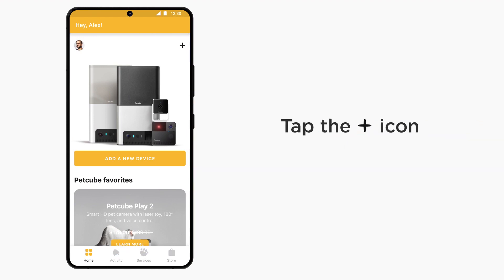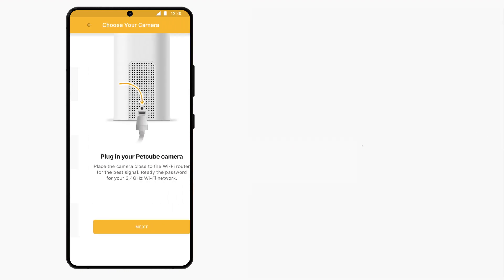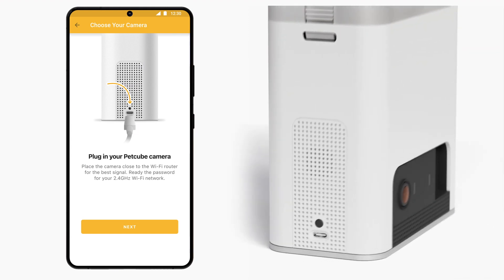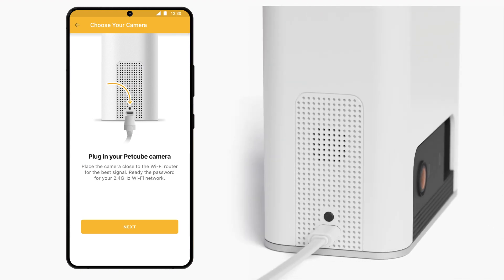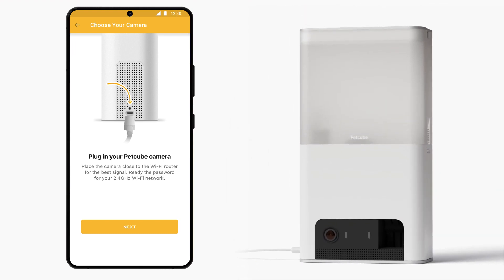Tap the plus icon in the upper right corner of the screen and choose PetCube Bytes 2 Lite. Now it's time to power up your PetCube. To do so, plug one end of the USB cable into the side of PetCube Bytes 2 Lite, then connect the other end into the power adapter and plug the adapter into an outlet.